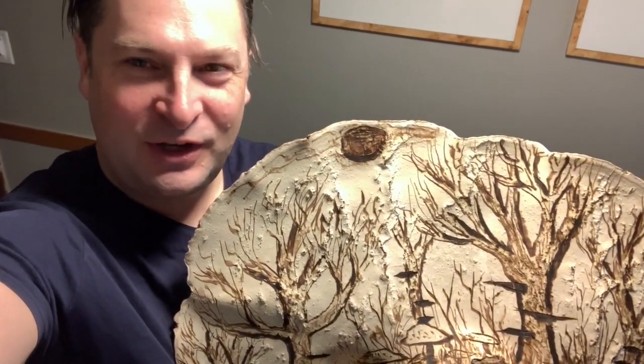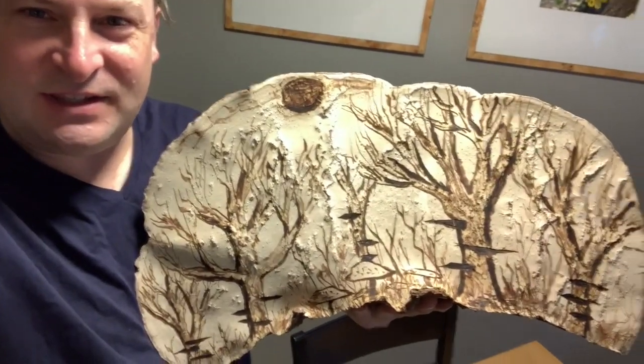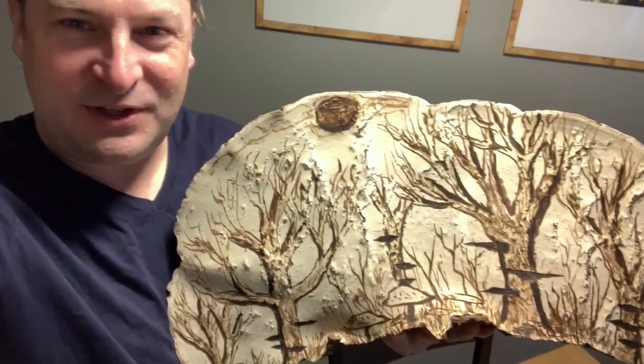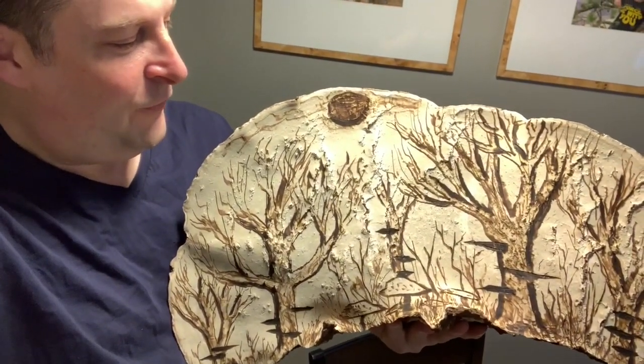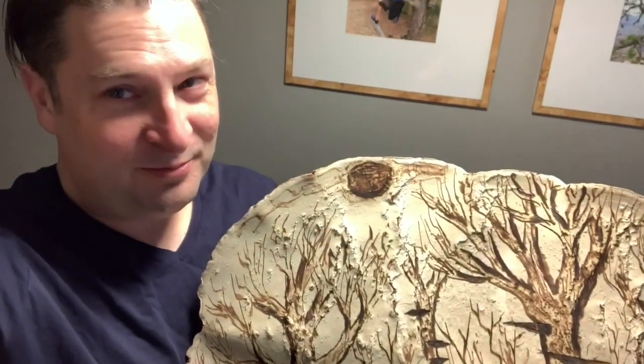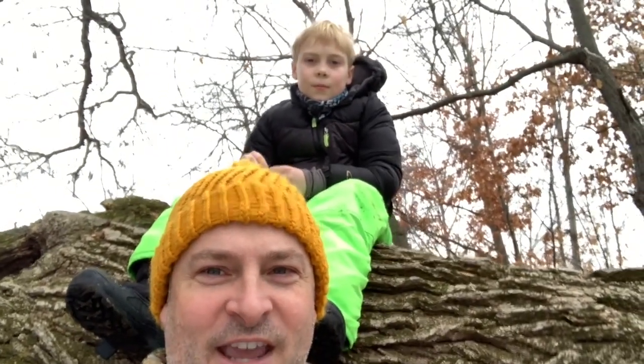In today's video we're going to show you how you can hunt for artist conch and pop these off old dead trees and do a wood burning drawing on them. This picture is of a forest with trees with more artist conchs on there. This is Twin Cities Adventures and we are out winter foraging for mushrooms today.